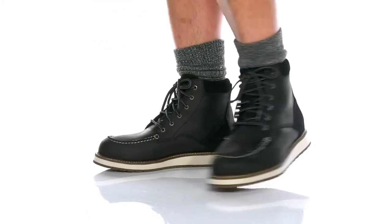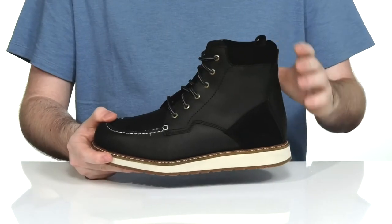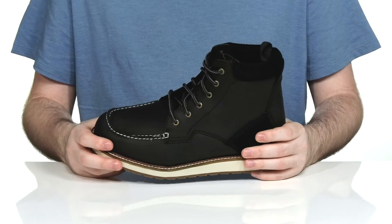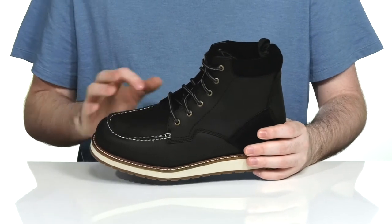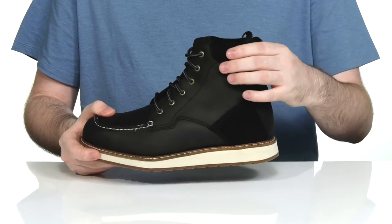Stay comfortable and stylish during those cold months in this boot from Kodiak. This ankle height style has a durable rugged saddleback leather upper with mock toe stitch detailing across the front. It also has some suede panels on the side and on the collar for support.